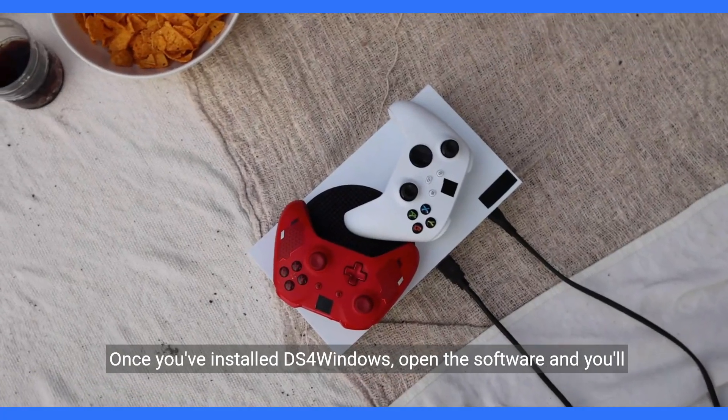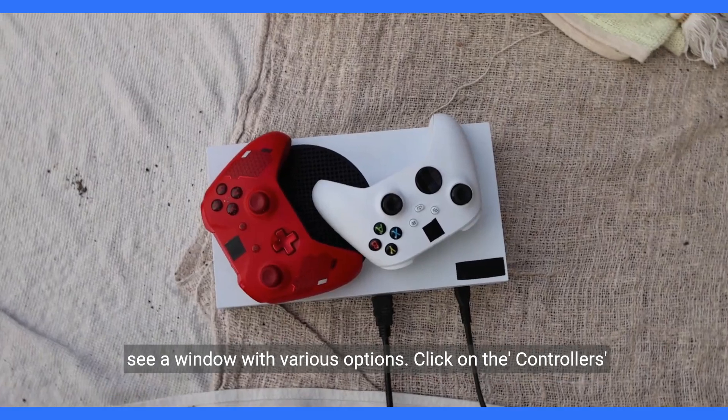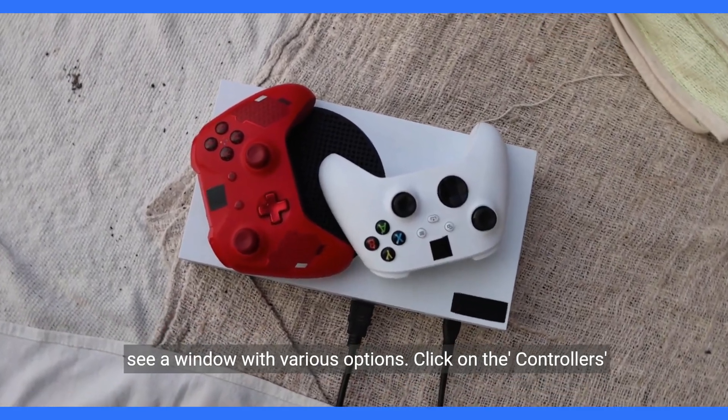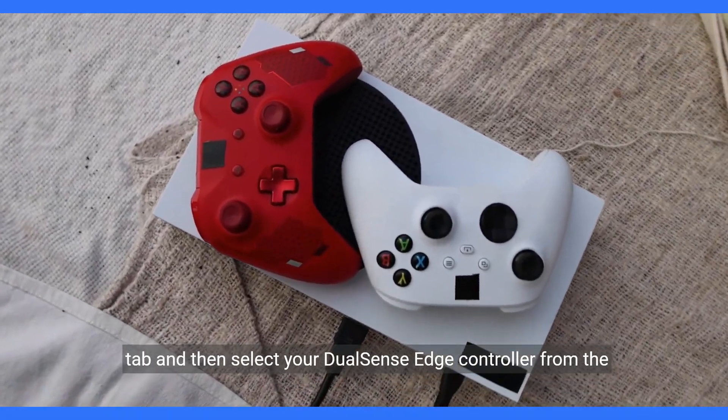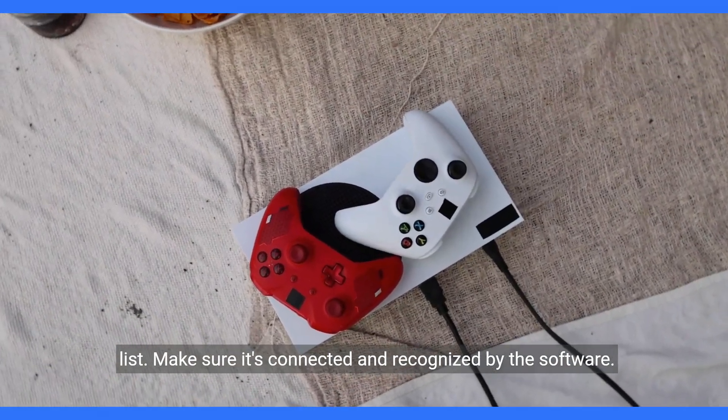Once you've installed DS4Windows, open the software and you'll see a window with various options. Click on the Controllers tab and then select your DualSense Edge controller from the list. Make sure it's connected and recognized by the software.